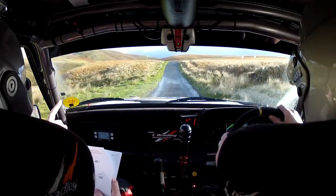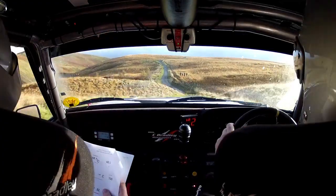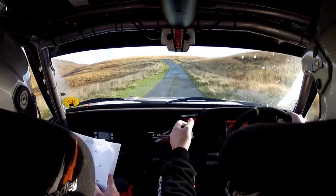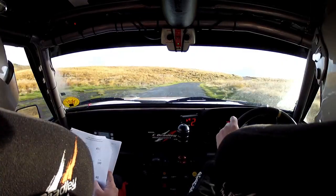Four right tightens over crest. Watch this one — one, drops in there, drops down there. Four left. Immediate five right. Fast. Go now. Crest one hundred. Left into three right to five right. Three to a five. Then back five left.